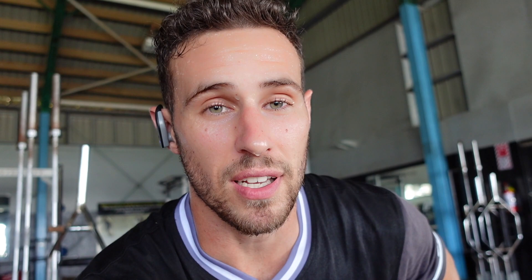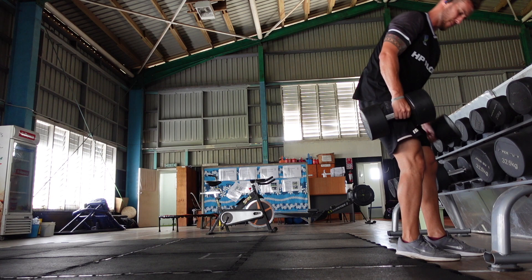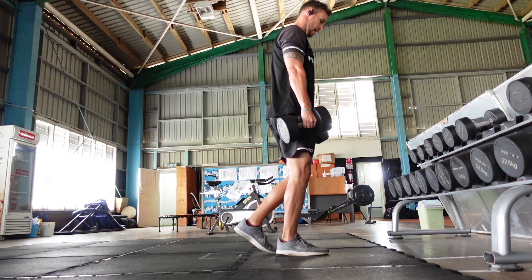I'm going to do some dumbbell reverse lunges and then some dumbbell single leg RDLs. I was going to do some barbell hip thrusts but I'll leave those. Anyway, thanks for joining in with the session — peace out y'all.